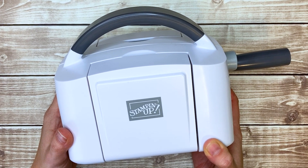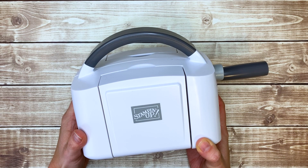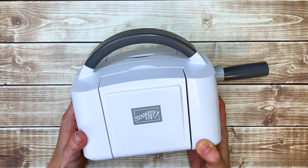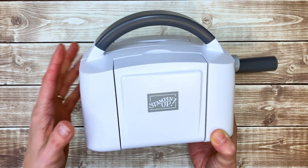Mini die-cutting machines — are they worth it? Hi, I'm Jessica Taylor from Ink It Up with Jessica, and in this video I'm going to share the pros and cons of Stampin' Up's mini stamp and cut and emboss machine. I am a huge fan of die-cutting and embossing, so I definitely recommend getting some kind of machine if you don't already have one. But let's talk about the pros and cons of going with a mini machine.